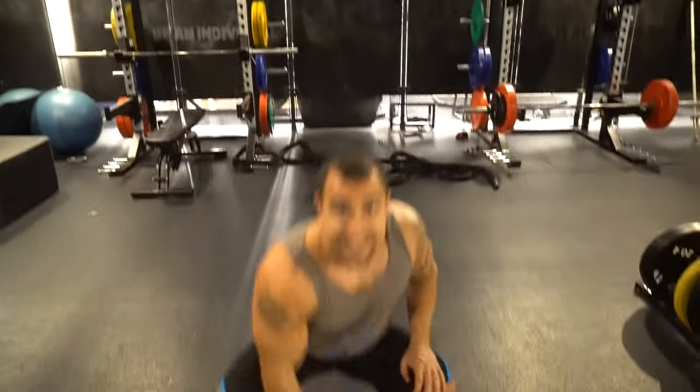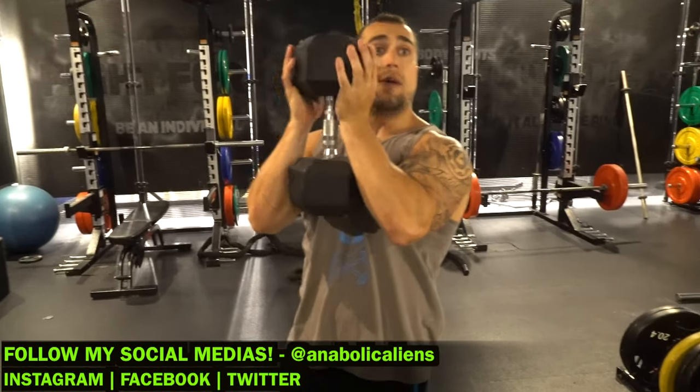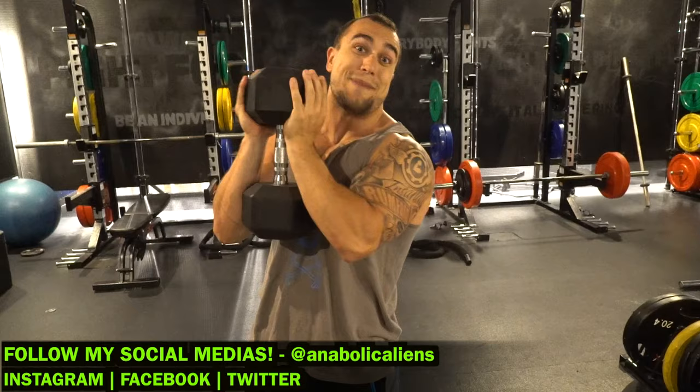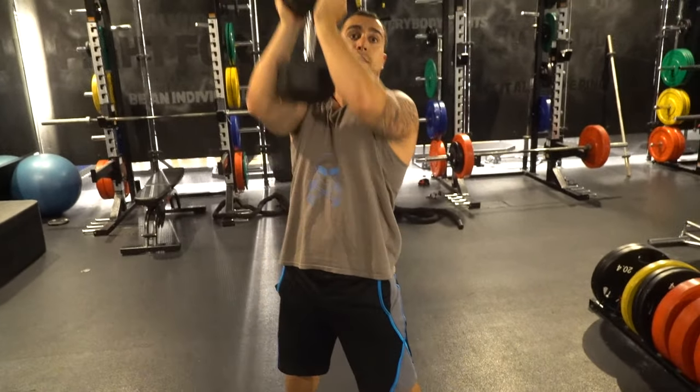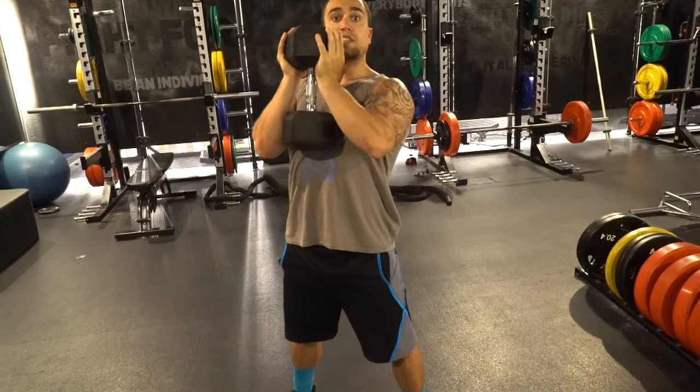Tip number one is to keep the chest up to maintain that upper back tightness. I'm gonna refer to the barbell front squat where you have to keep your elbows up in order to have that barbell positioned behind the front deltoids. Otherwise it will roll forward, your back is going to lean forward, and you're going to screw up your repetition. When it comes to the dumbbell goblet squat, it's the same principles except your elbows don't have to stay as high — they can come to more of a resting position. You pinch the chest up,